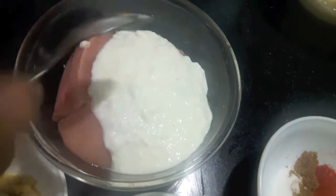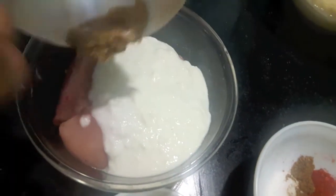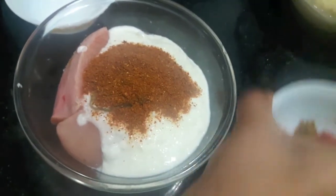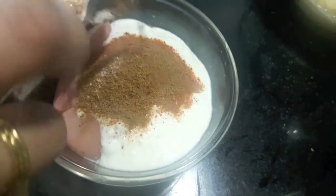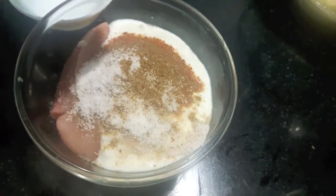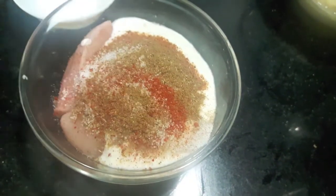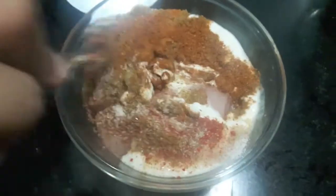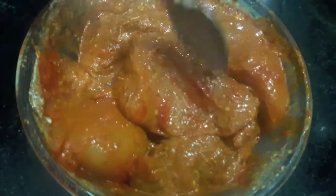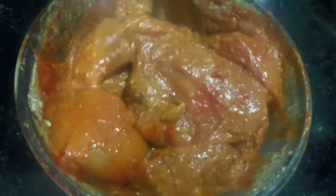First we will marinate our chicken with curd, ginger garlic paste, tandoori masala, cumin powder, salt, red chilli powder and garam masala. Mix it well. I have also added a bit of food colour — if you don't want to use it, skip it. Marinate the chicken for about 2 to 3 hours.